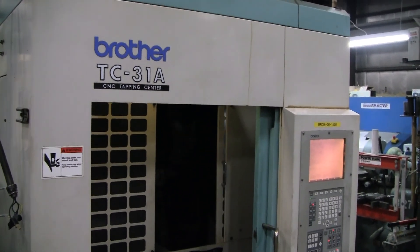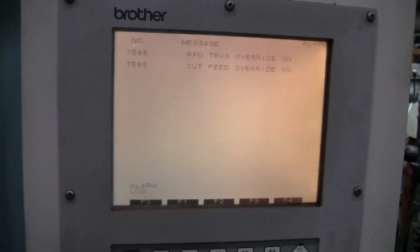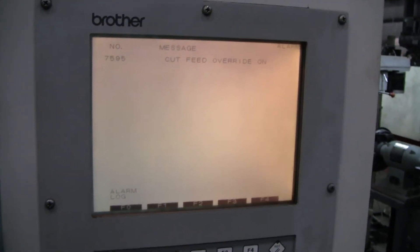Here's the Brother TC31A with the two indexers. Get ready to do a short program.